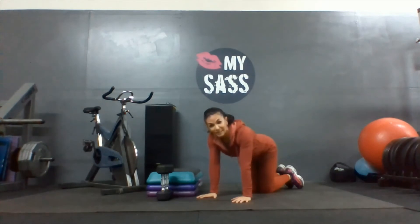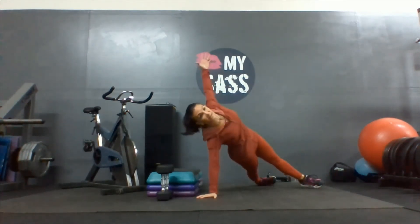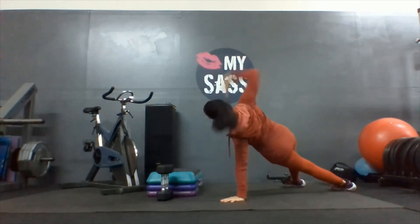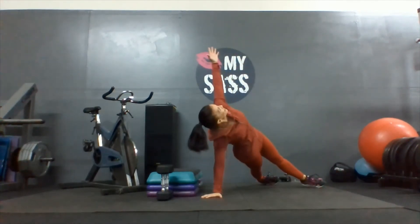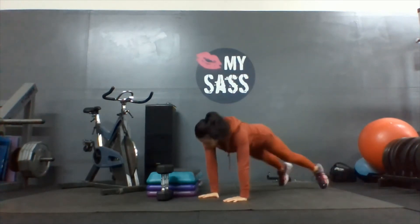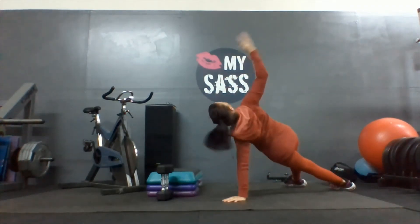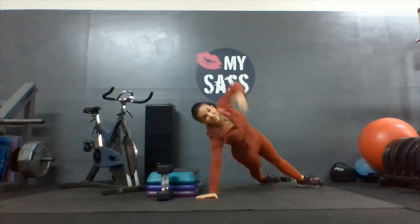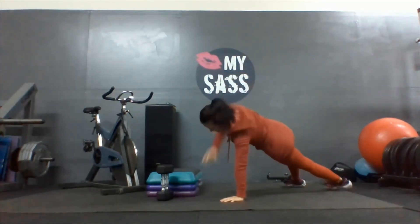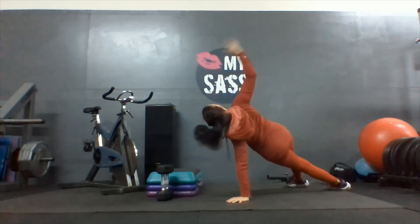Now on your hands and knees, open those feet nice and wide, and we're going to do one arm up to the sky and switch. Two, three — don't rush — four, hand directly underneath that shoulder. Five, six, seven, eight, nine, ten.